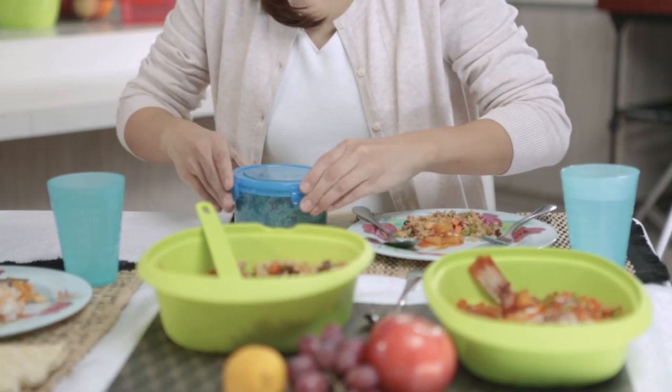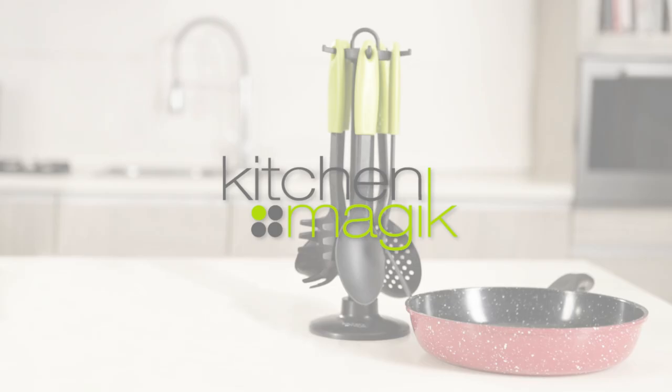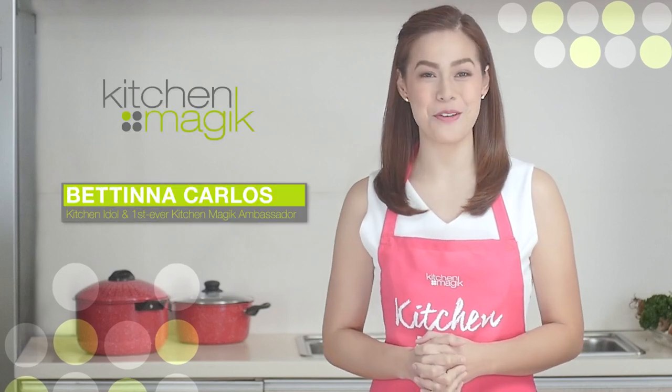Thank you, Pipina. Thank you, Ms. Angie. Thank you for cooking with me. Here's your take home. Sana nag-enjoy ka tonight. Healthy, flavorful and budget-friendly cooking comes easy with Kitchen Magic. Thank you for watching Bettina Bites. This is Bettina Carlos for Kitchen Magic.